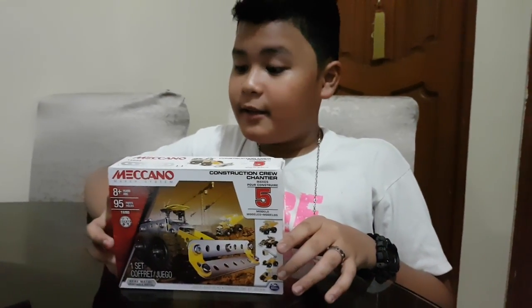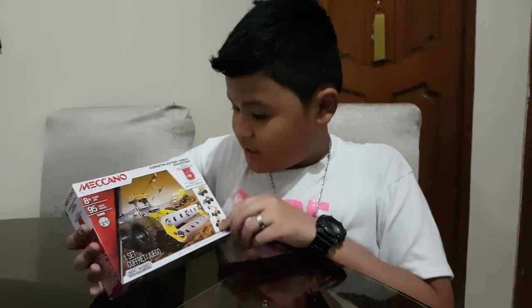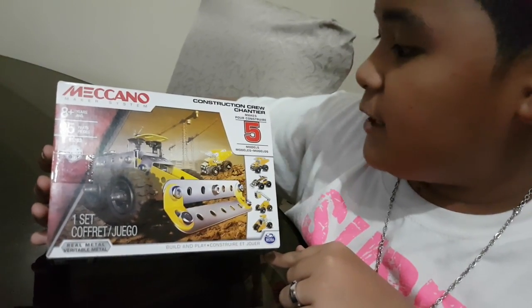Hello, I'm Jed and here we are unboxing this Meccano Maker System set, the construction crew set.